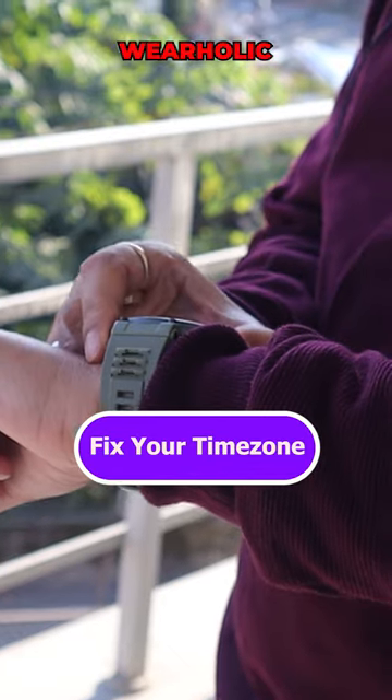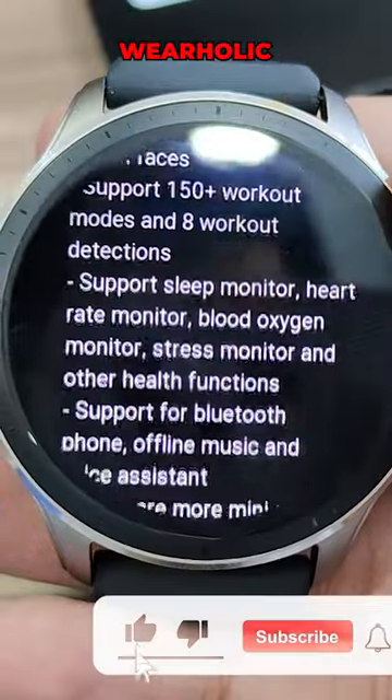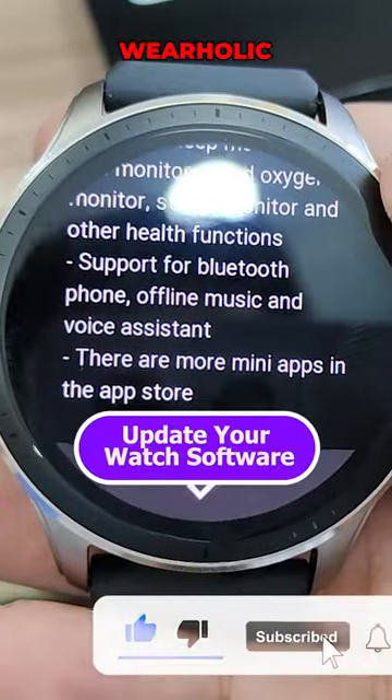If your time zone is wrong, then enter the right time zone and check the time on your Amazfit again. It is also required to update the Amazfit watch software.